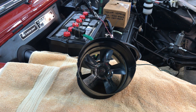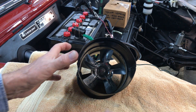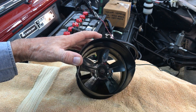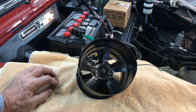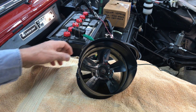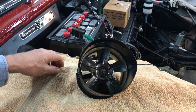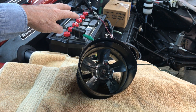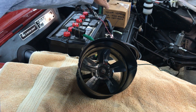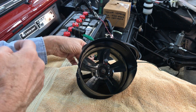Hey Jim, got your blower motor all taken care of. Went inside, completely tore it apart, cleaned it out, lubed it internally, cleaned everything up. Going to be testing it using your battery to test the blower motor, and here's your old blower motor we'll send back to you. Now we're going to hook it up and test it for you.